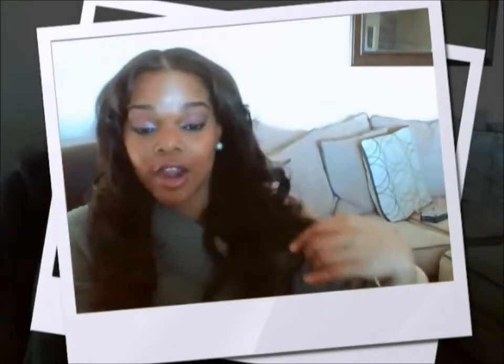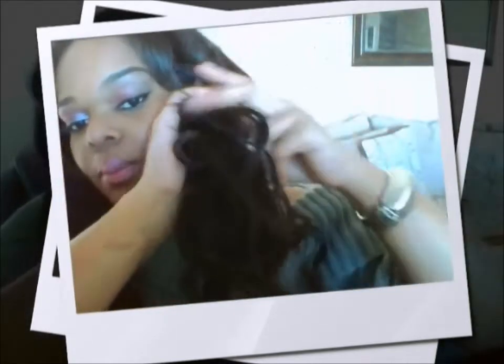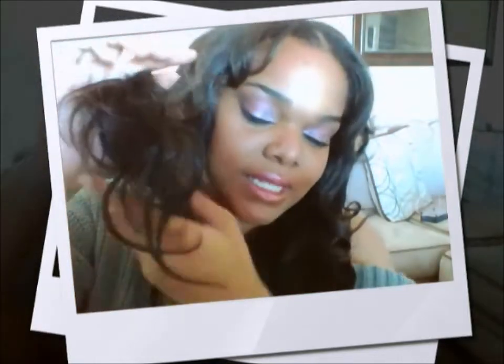Ladies, I am natural, so my hair is very, very coarse and thick. I was thinking that because the hair is soft I was going to have problems blending my hair, and I really didn't. Also, y'all can look at the ends to see what those ends look like — the ends are very beautiful, soft, and it looks like it's going to be really easy to maintain.